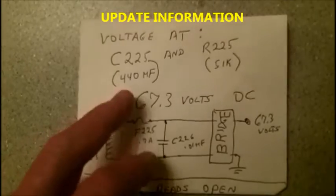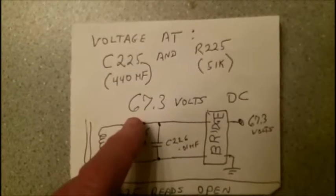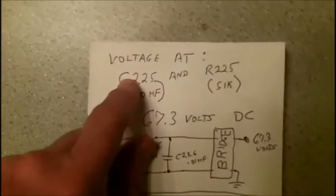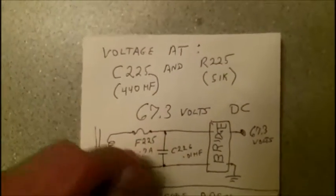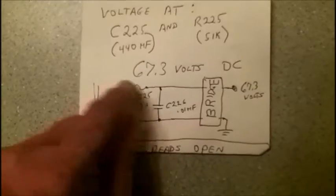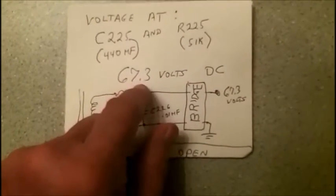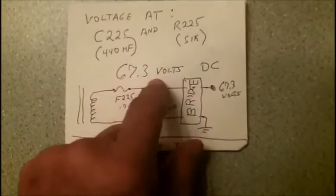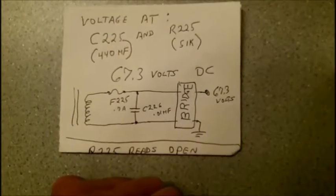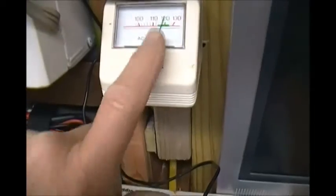Here is a little update. After I made this video, I went back out and got 67.3 volts DC at the junction of C-225 and R-225. In other words, the bridge rectifier is outputting voltage — and the fuse has got to be good. When I measured it a few minutes later it was 67.5 volts. So 67.5 volts is what I'm getting right at the output of the bridge rectifier, but beyond that I'm not getting anything. The line voltage is pretty good here today.